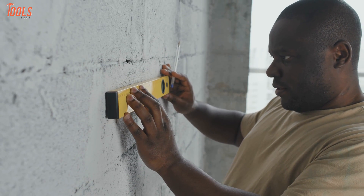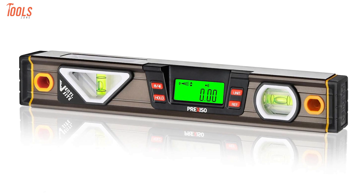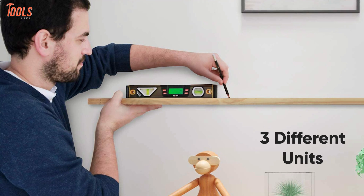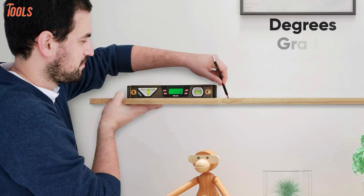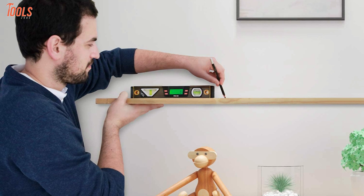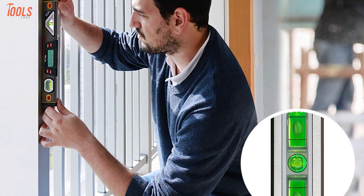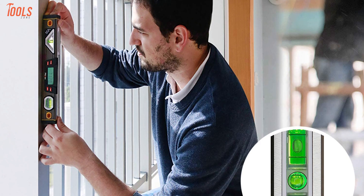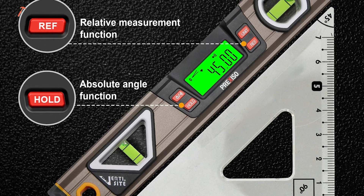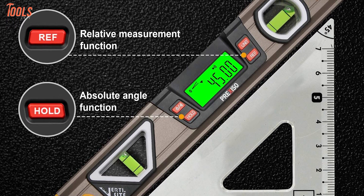Searching for a unique and capable leveling tool? Look no further, because we have the Prexiso Digital Level — a perfect tool that comes with numerous outstanding features and also works as an angle slope indicator. Having three different units of measurement — degrees, grade, and inch/feet — this inclinometer allows you to change the required units for your measurement. Coming with a 0 to 360-degree measuring range, this tool provides high-accuracy measurements across several measurement levels. Additionally, it provides two individual measuring modes: the Hold button to enter Absolute Angle Mode, and the Ref button to achieve Relative Measurement Mode.